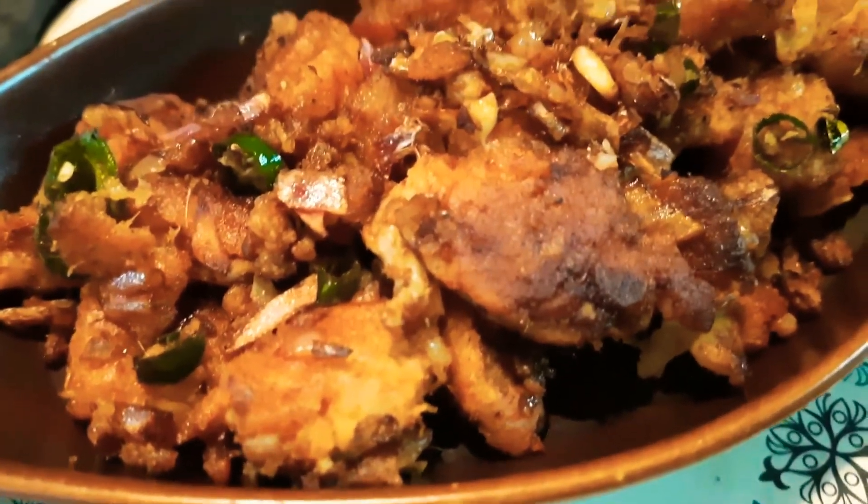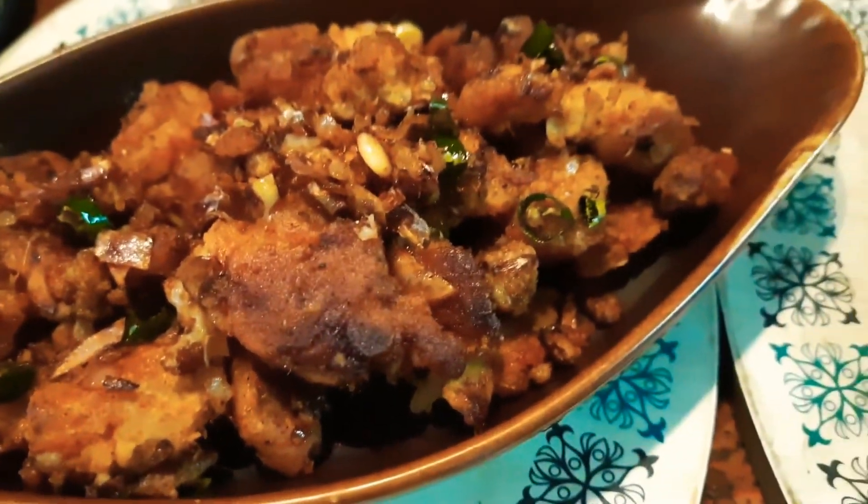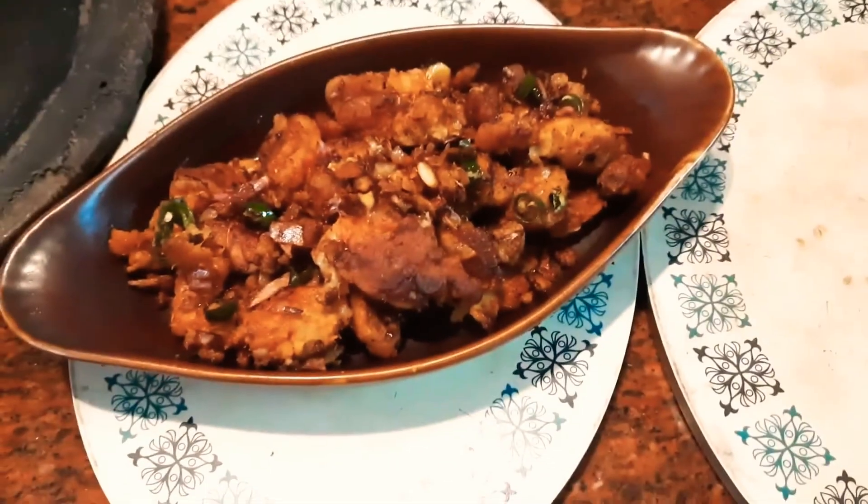Hey guys, welcome back to Vanu's Food Moods! Today I'm going to show you two different kinds of gobi recipes. The first one is chili gobi, so let's get straight to it. I've taken some besan, that's gram flour, and...